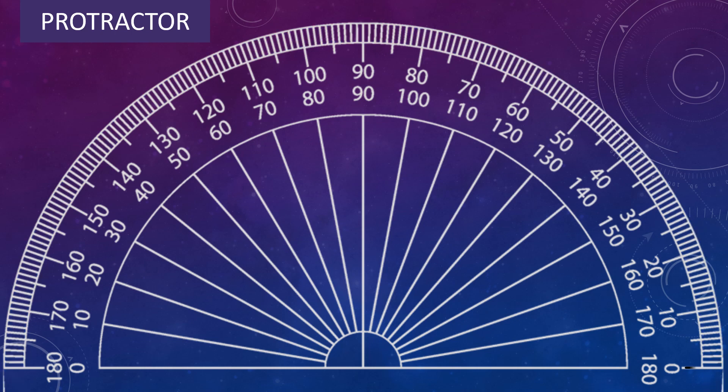For example, this angle is 0 degree, then 1 degree, then 2 degree, 3 degree, 4 degree, 5 degree, 6 degree, 7 degree, 8 degree, 9 degree, 10 degree and so on till 180 degree.